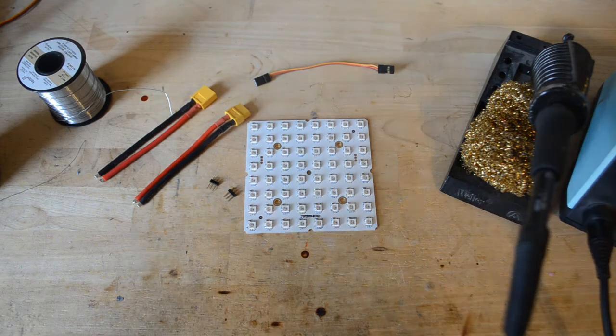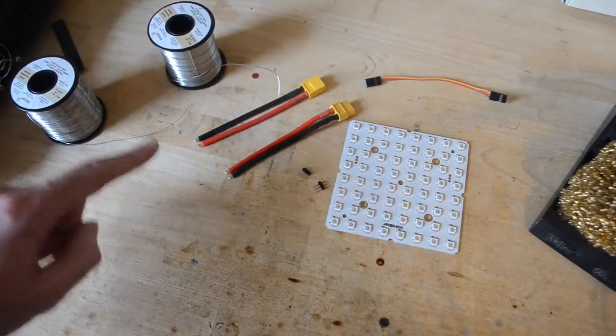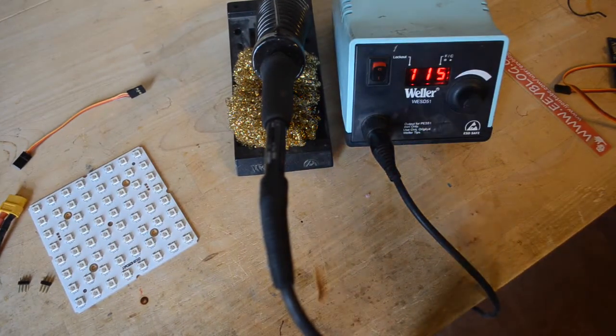The only tools you'll need besides the parts given to you are going to be some solder wire to allow you to make the solder connections to the matrix, and a soldering iron. In this case, I have a digital Weller that's set to about 700 degrees.